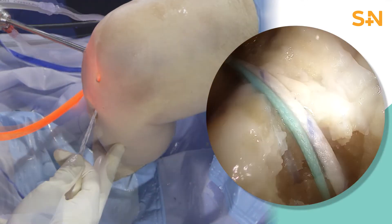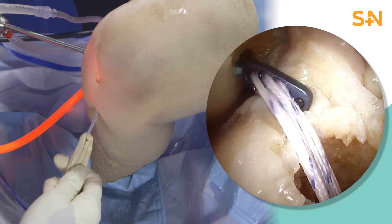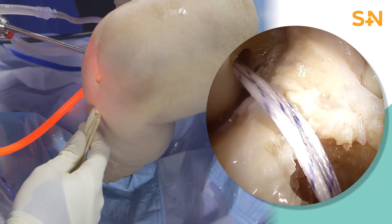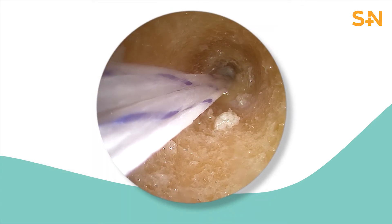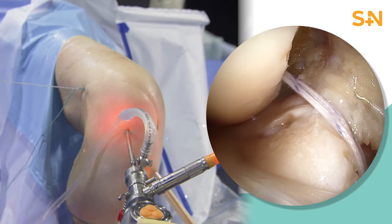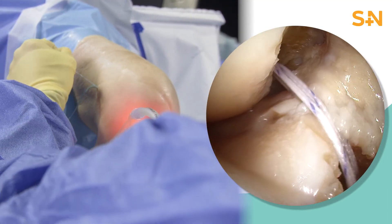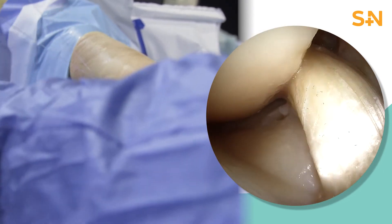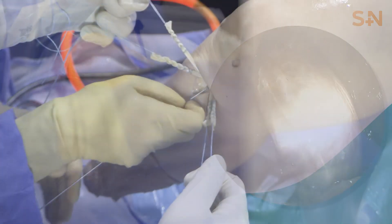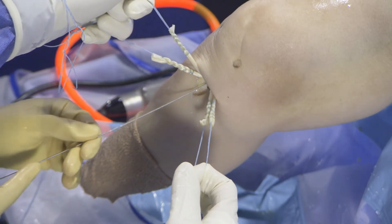The prepared graft and the ultra button construct is marked to know when to flip the button and to ensure that it lays between the cortex and the IT band. The adjustable loop allows us to reduce the graft into place without any assistance by pulling on the looped co-braid suture with one hand and providing counter tension with the other. As you can see, the graft is reduced into place. On average, a 25 mm length by the diameter of the tunnel is used.